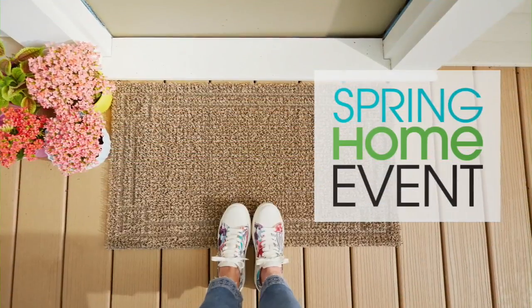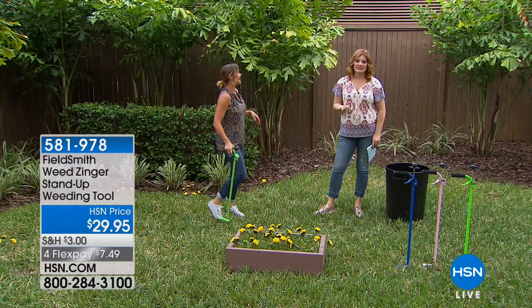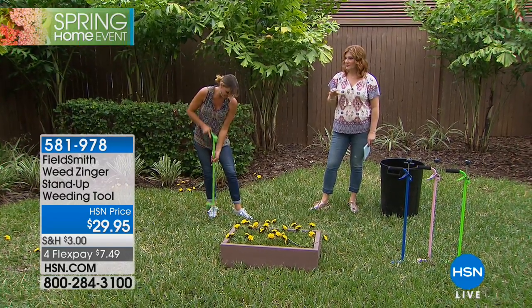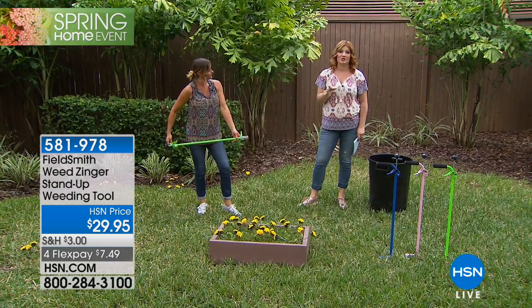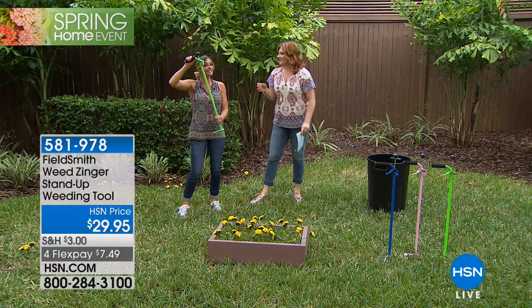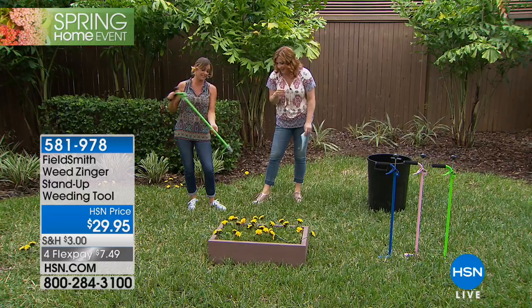Our Weed Zinger — yes! This is my first time presenting this, and I think this is one of the most clever ideas. I've got weeds popping up everywhere. If I could teach my dog how to pull up the weeds, I would. You can happily teach children though. It really is super easy to use.